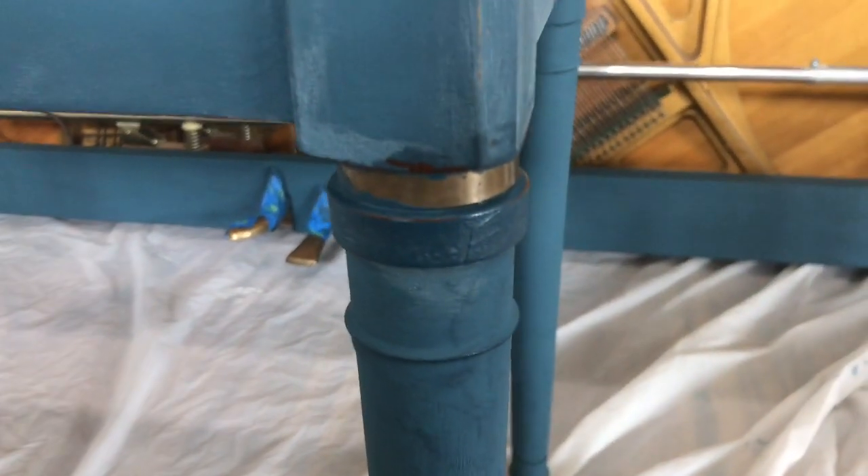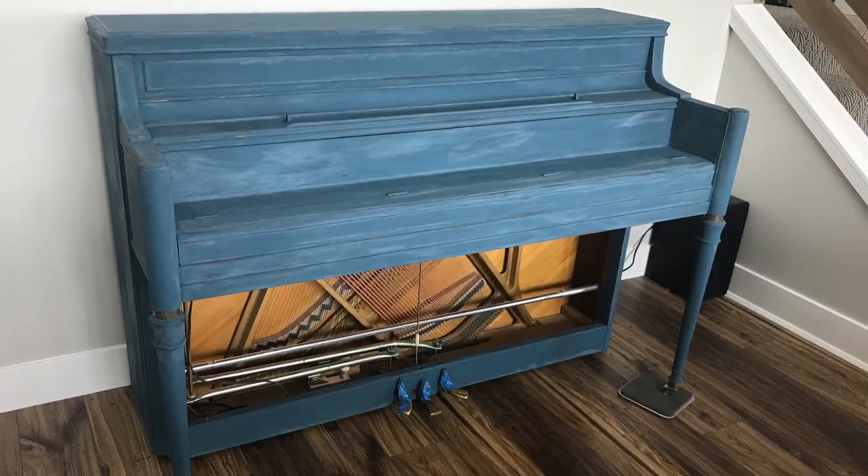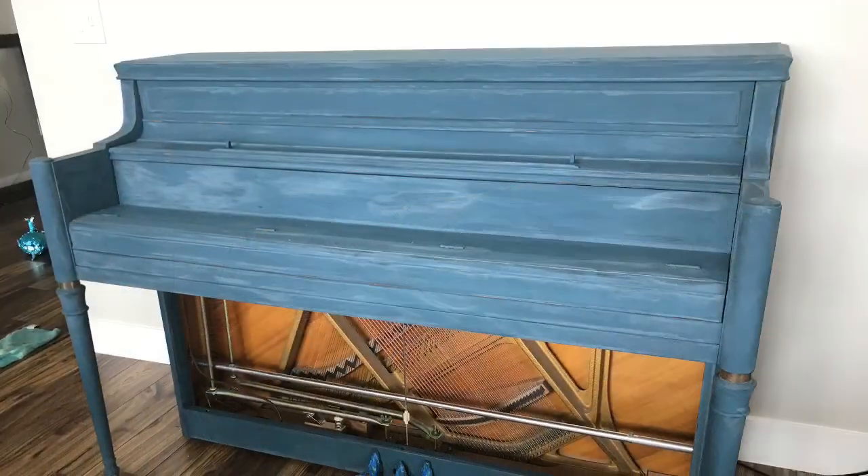I also decided to leave the metal accents of the piano revealed for more character, so I wiped the paint off those areas. Here is how the piano looked after being distressed.